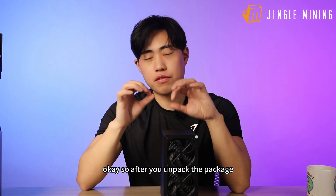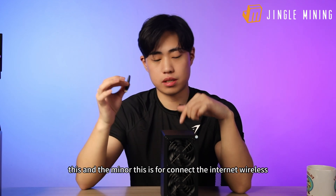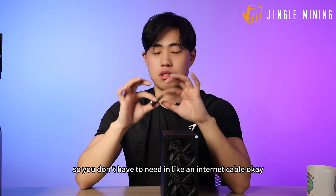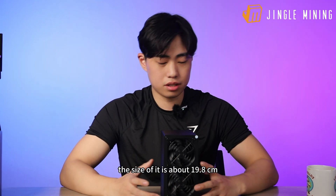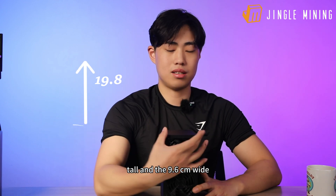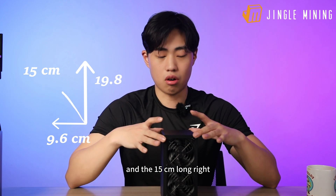After you unpack the package you will see two things: this wireless adapter and the miner. This is for connecting the internet wirelessly, so you don't need an internet cable. This is how it looks — it's very small. The size is about 19.8 centimeters tall, 9.6 centimeters wide, and 15 centimeters long.